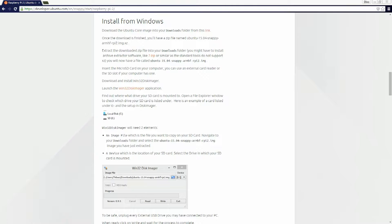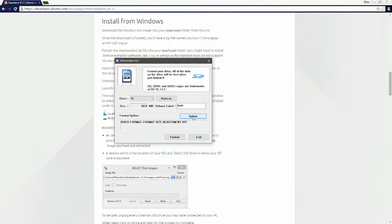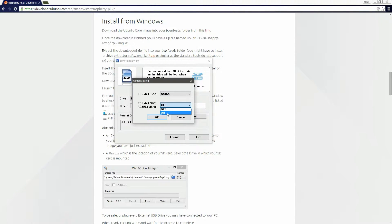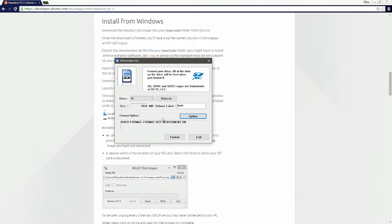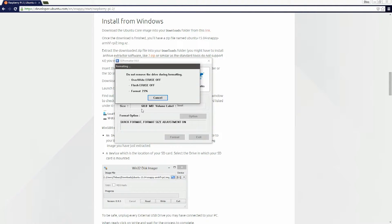After that's done, you want to format your SD card into FAT32. If you've already used Linux on the SD card, I'd recommend using SD Formatter, because if you enable format size adjustment it will format the entire card as FAT32. As you can see I only have 60 megabytes right now, and after formatting I'll have my full 14.4 gigabytes.